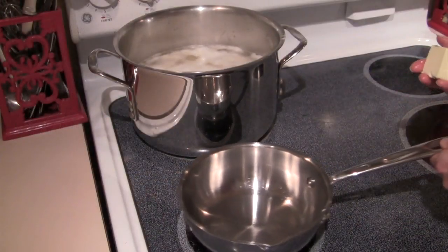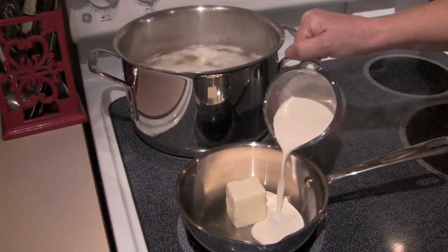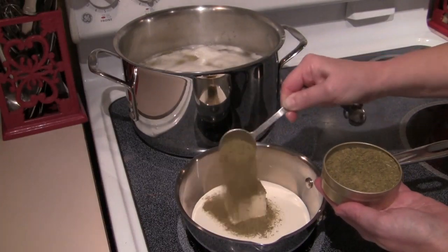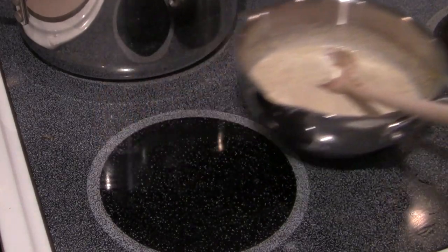Now while the potatoes are simmering, in a small saucepan on low heat I'm going to add a quarter of a cup of butter, two-thirds of a cup of heavy cream, and one tablespoon of Pollen Ranch dill pollen. I'll heat this just until the butter melts and then I'll take it off the stove and set it aside.